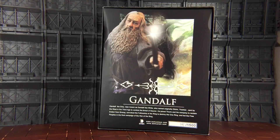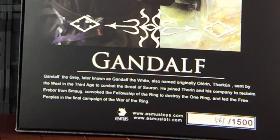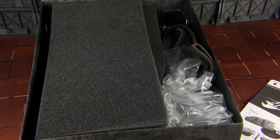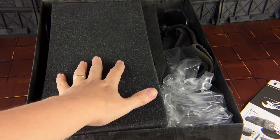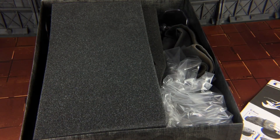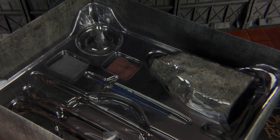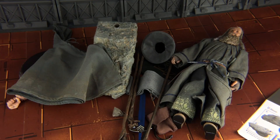As we open up the box, we get an insert with our first look at Gandalf - the actual figure. We get a quick story on Gandalf and we also get informed that this is item 561 of 1500. On the scheme of things, 1500 isn't actually that many - that's quite a small run. With the removal of the insert, we get nice foam padding, accessories stored, and also an instruction manual telling us how to attach the accessories. All of the accessories are stored in a nice hard plastic clamshell, so nothing's going to get damaged.